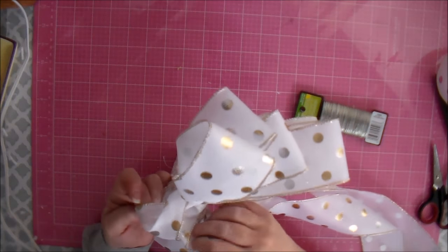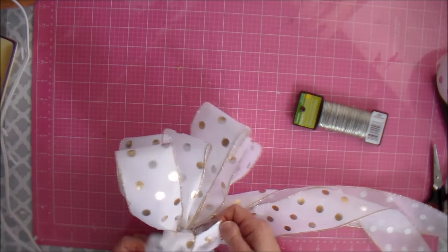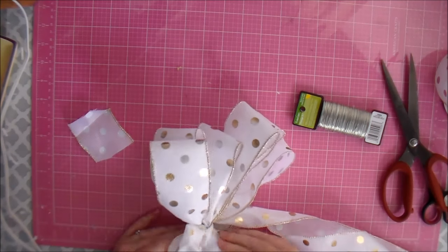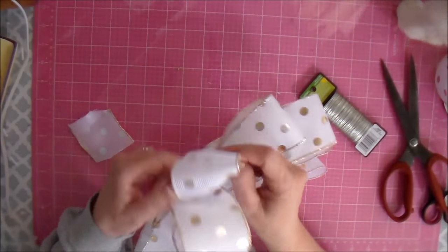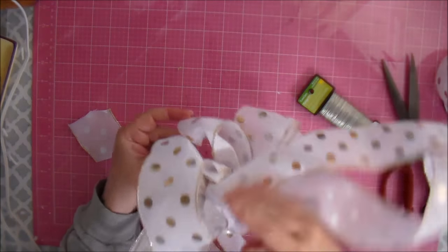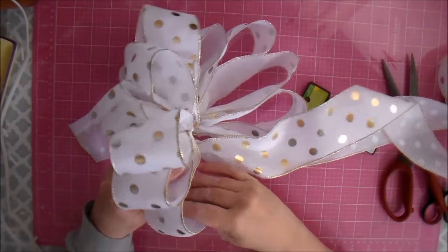It looks kind of messy because we've flattened it down and smushed on it. It doesn't look too pretty at this point, but we're going to fluff it all up. We can actually take that part that kind of folded over on itself and cut as much off as we need to so that it doesn't look funky in there. Kind of fold the ends onto itself and make that middle part look pretty, and kind of fluff up each one of your bow pieces, getting some shape back into those on each side. You've got six loops on each side.